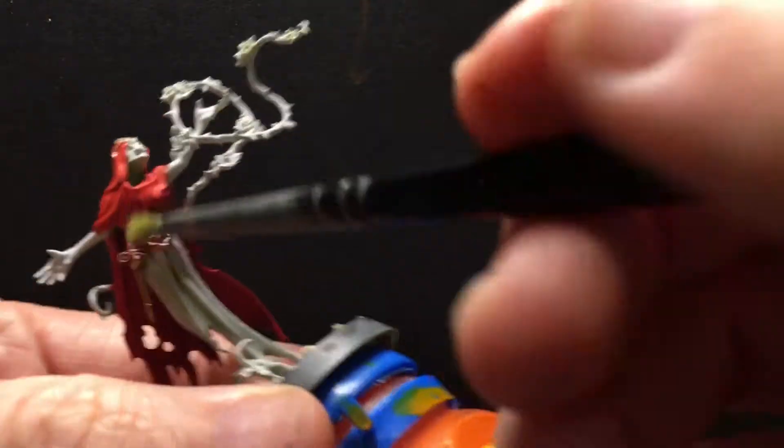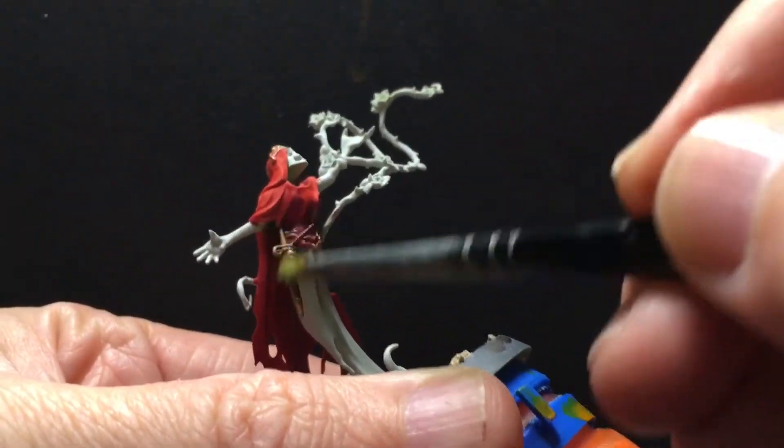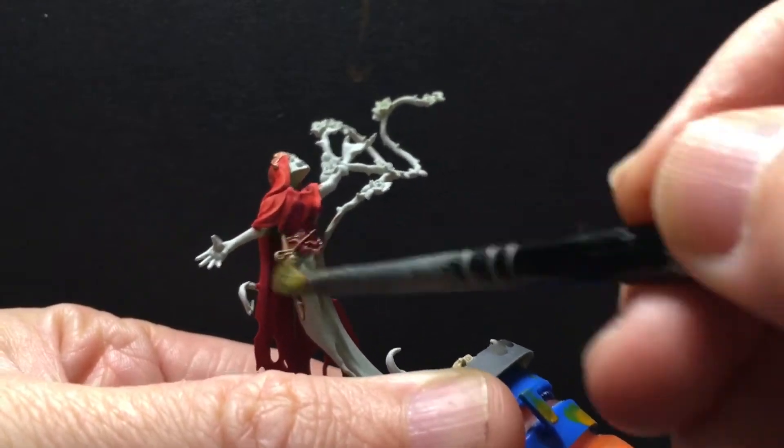Because I am going with this theme of oxidized metals on all of these Night Haunts, all the Briar Queen's fancy metals are going to be oxidized. And oxidized copper is green.